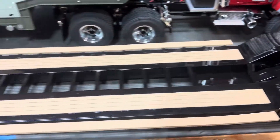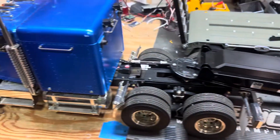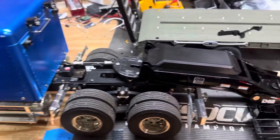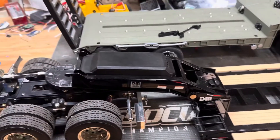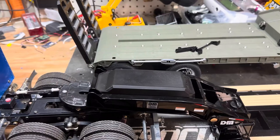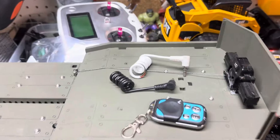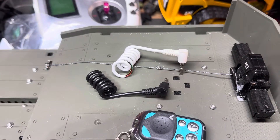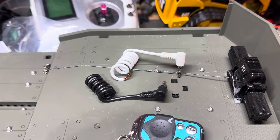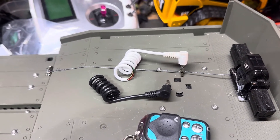I am not using this with the 1/16th scale tractor. I'm using it with my Tamiya semis, which it is, for the most part, a direct fit. Now, these functions are designed to plug into the 1/16th scale tractor using these two plugs right here. The white plug is for the lights, and the black plug is for the gooseneck — and as you can see, they are no longer plugged in.